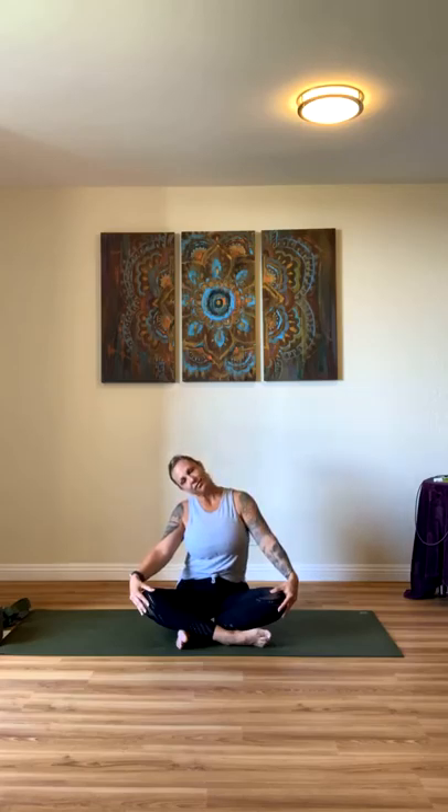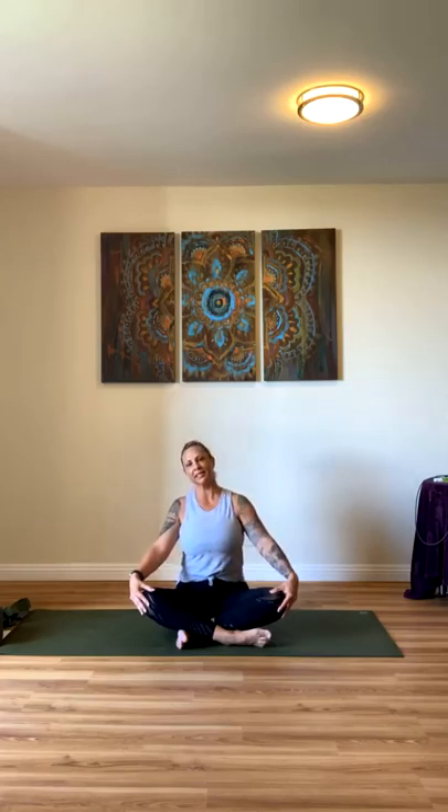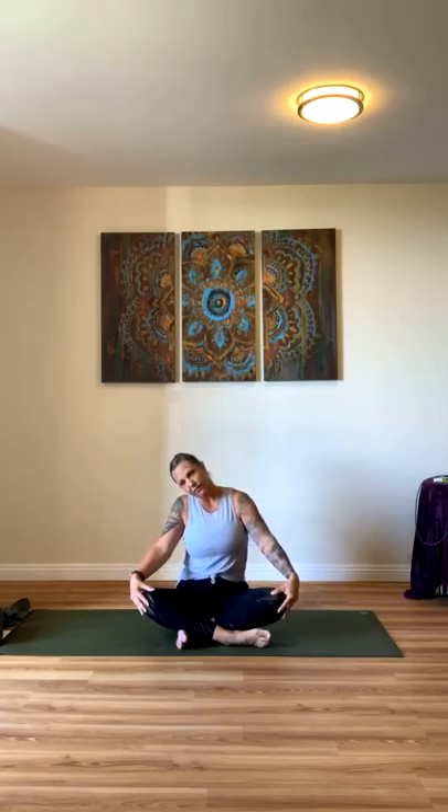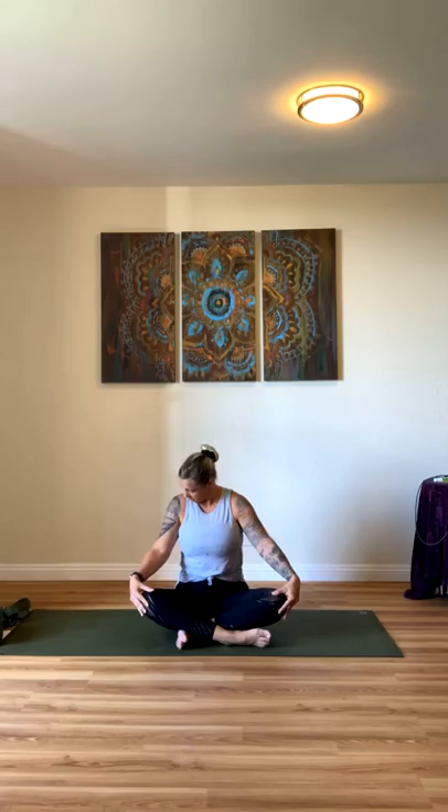Let's work on our neck. Drop your ear to your shoulder, and then come back to center. Drop it to the other side and back to center. Just shift back and forth, whatever feels comfortable to you. Maybe rolling your head forward, back around to the other side, maybe even tracing your collarbone with your chin — there are a couple different ways you can take it. Then meet back at center.